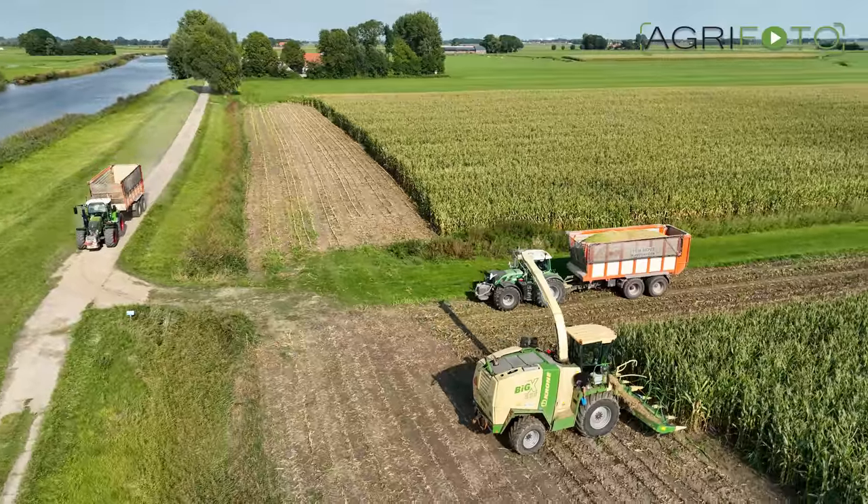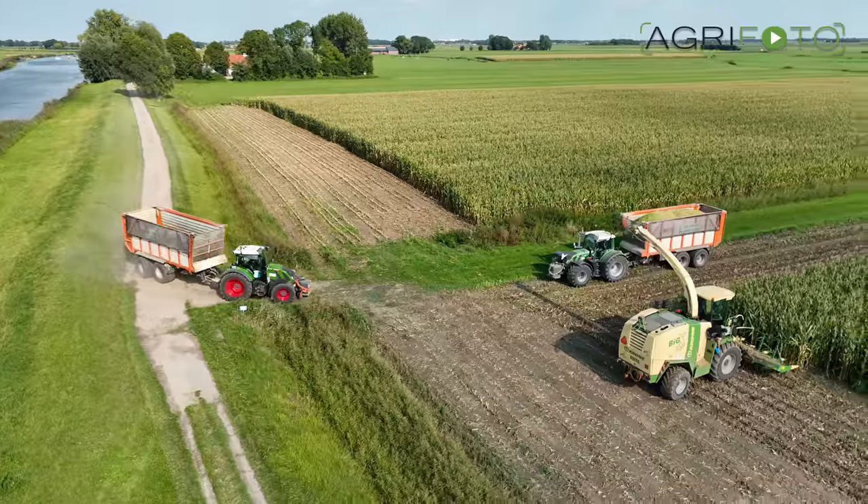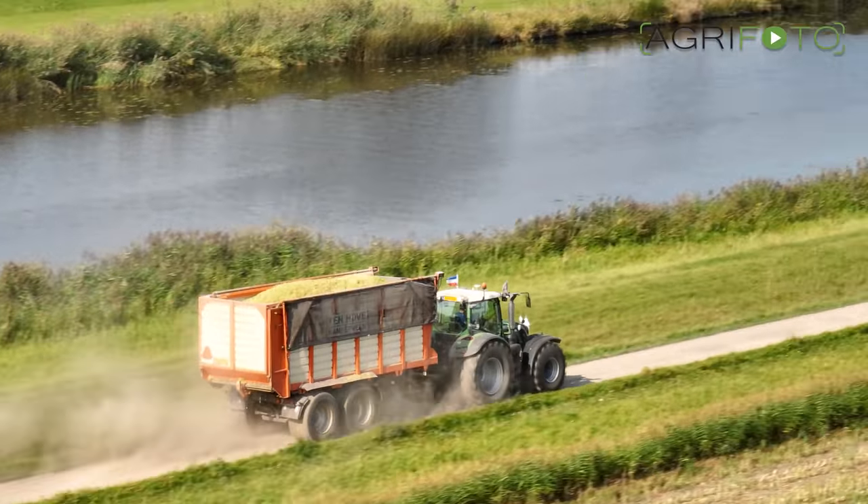After a dry year as 2022 was, crop yields suffered in a lot of places. However, this was a good crop of maize grown on some heavier land.